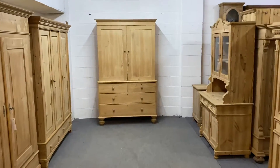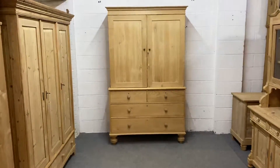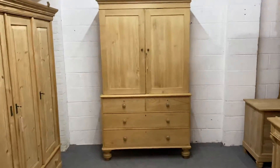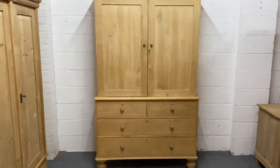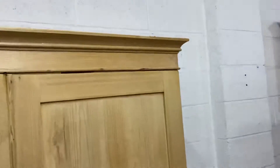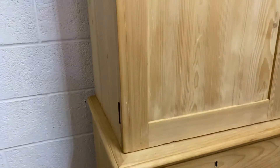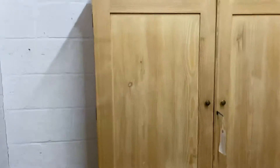This is a very nice large Victorian pine linen press and the two sections, top and bottom, do separate for delivery. You have a cornice top and the doors are panelled as you can see.